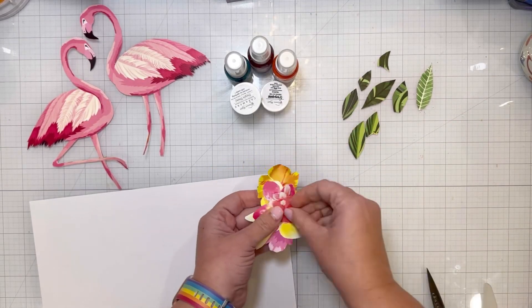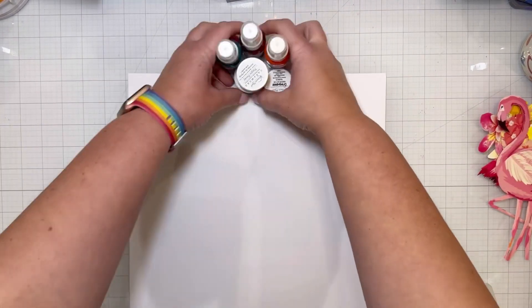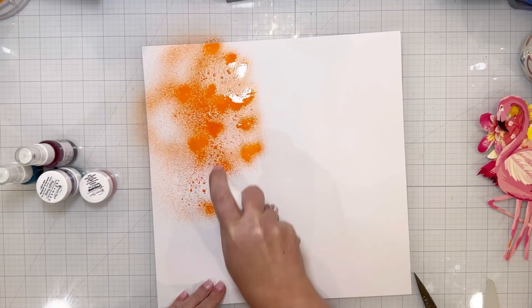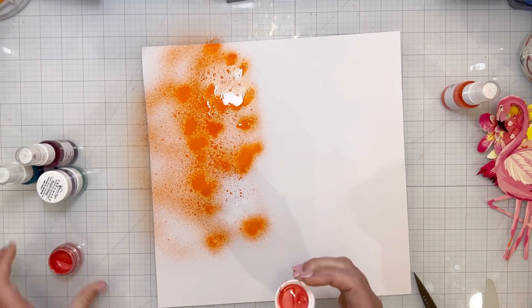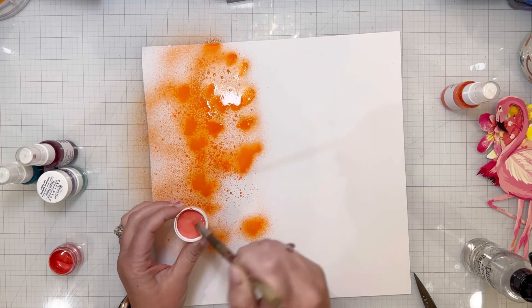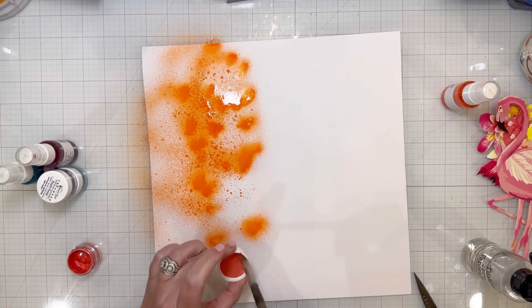I loved those flamingos so much and knew immediately when I saw that patterned paper that I needed to use them. So I cut out a bunch of flowers, leaves, and flamingos, and then I set them aside while the resist was drying on the paper.